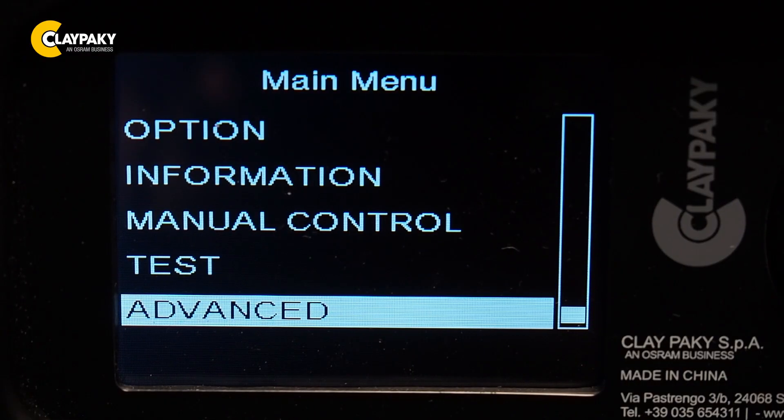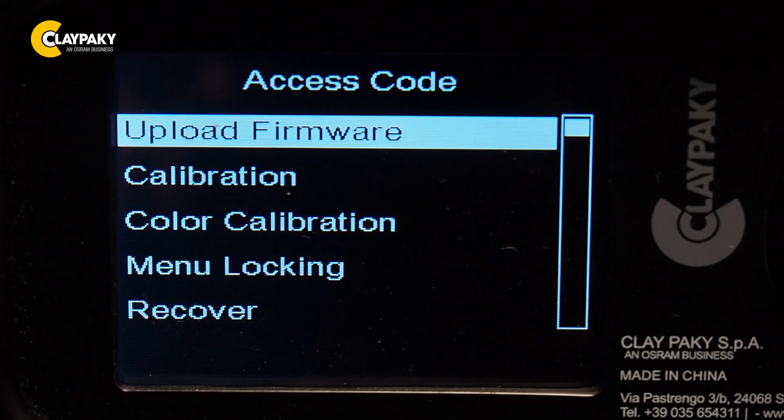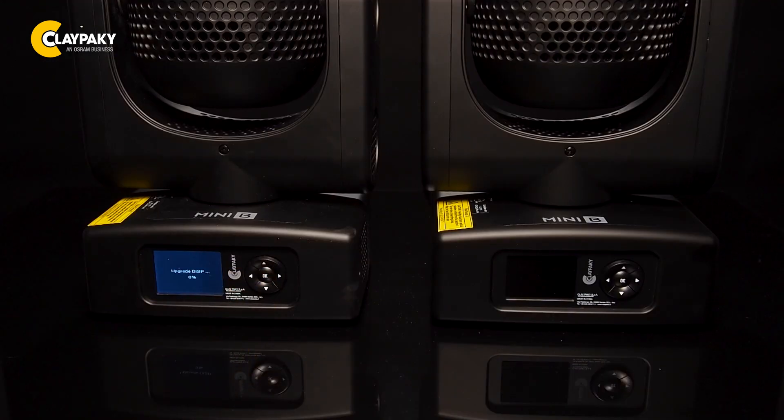Go into the advanced menu of the primary fixture and enter the password 1234. You will find upload firmware. Confirm that you are sure to do that and you're done.